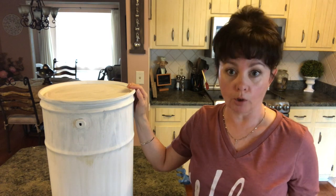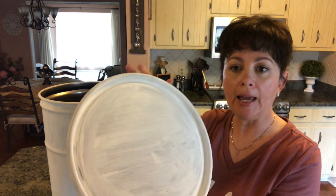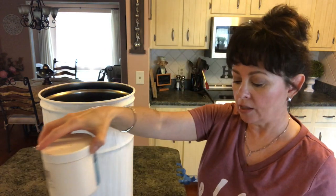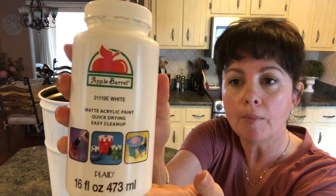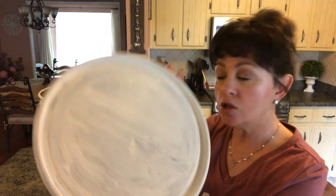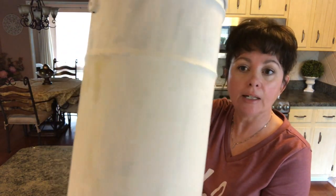This is so versatile, you could do so much with it. If this turns out like I want, it's going to be gorgeous. You just need some kind of metal container. I've gone ahead and put some gesso on it, so you'll need some gesso. I've already done that for time purposes and then I painted it white with my Apple Barrel white paint from Walmart, because it had a lot of different colors on it and I was trying to get rid of those colors.